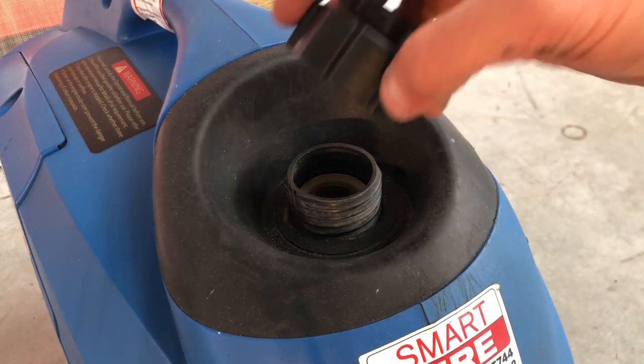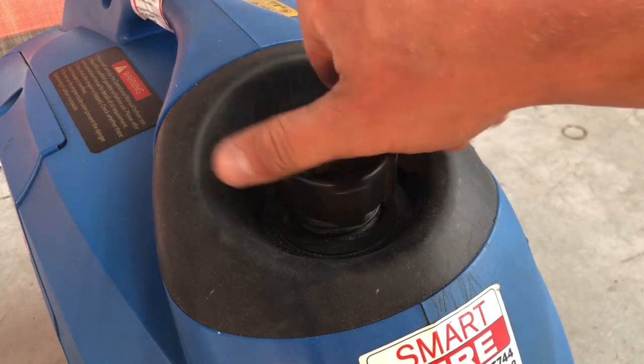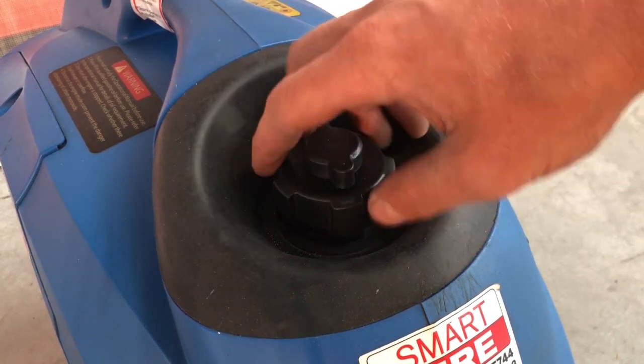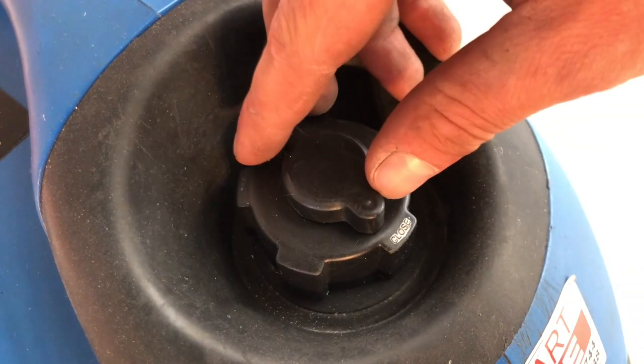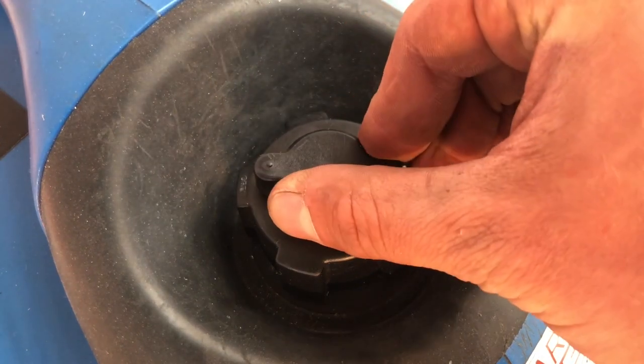start by checking the fuel, making sure it is fully filled and that the cap is tightened securely. Then ensure that the fuel breather valve is switched from the closed to the open position.